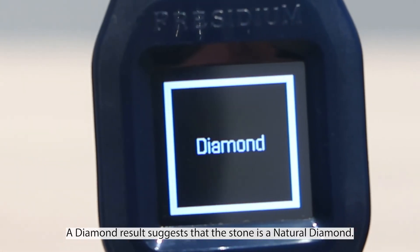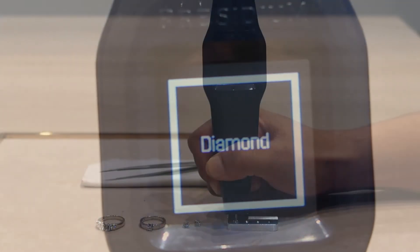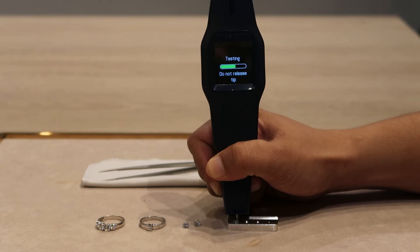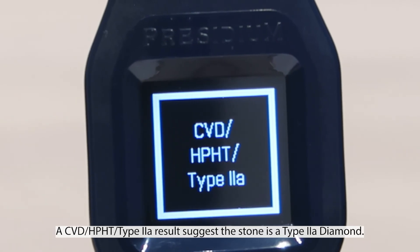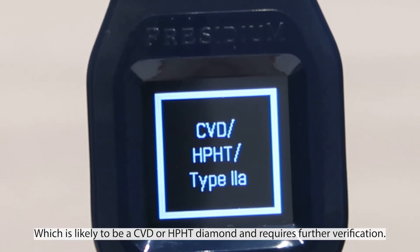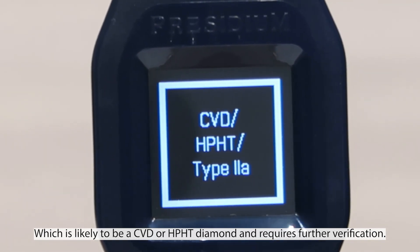A diamond result suggests the stone is a natural diamond. A CVD, HPHT, or type 2a result suggests the stone is a type 2a diamond, which is likely to be a CVD or HPHT diamond and requires further verification.